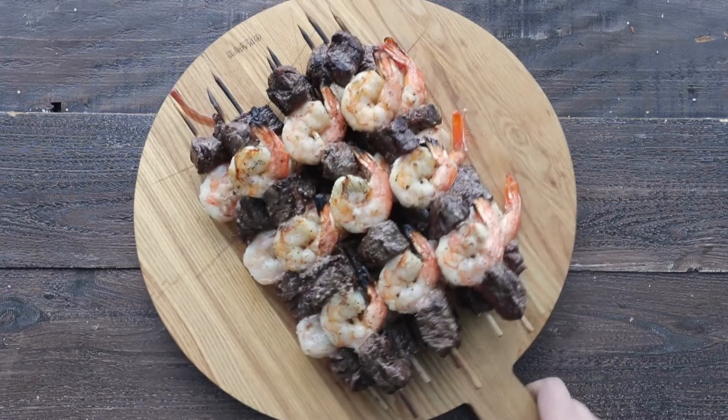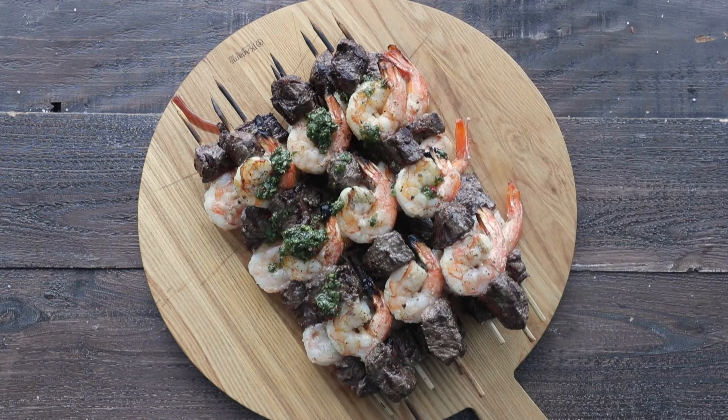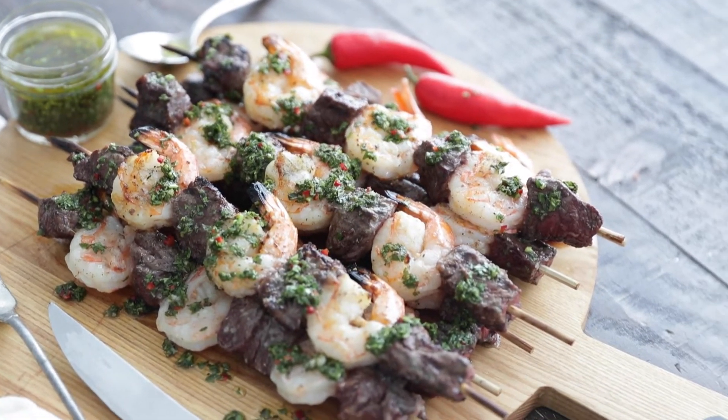To plate up, add the kebabs to a cutting board, then generously drizzle on some of our chimichurri sauce and serve it alongside. And these kebabs are absolutely delicious.